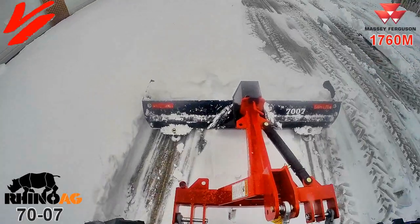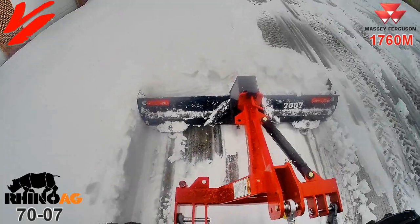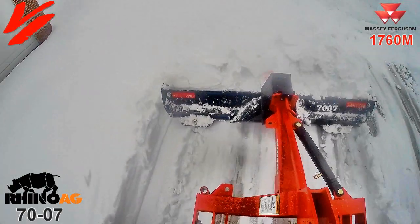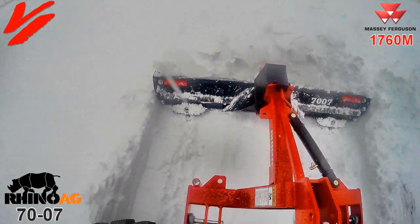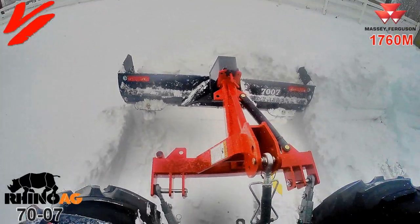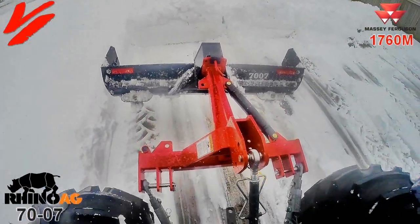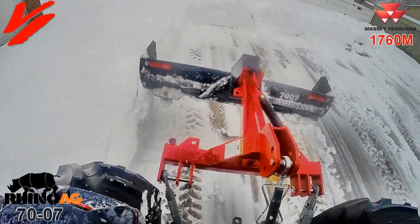Look at that volume of material that we're gathering. We'll just pull forward just a little bit — look at how much material there is, and very little crumbs fell out the side.